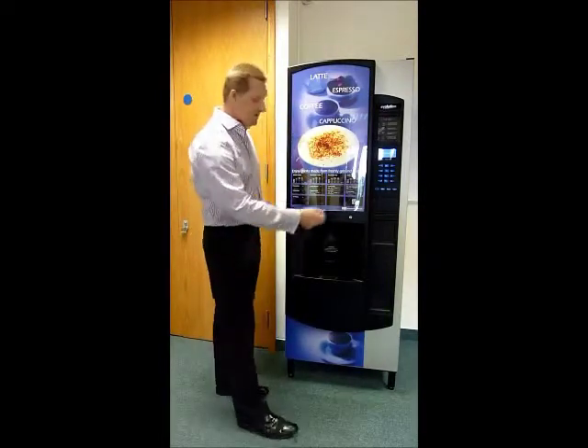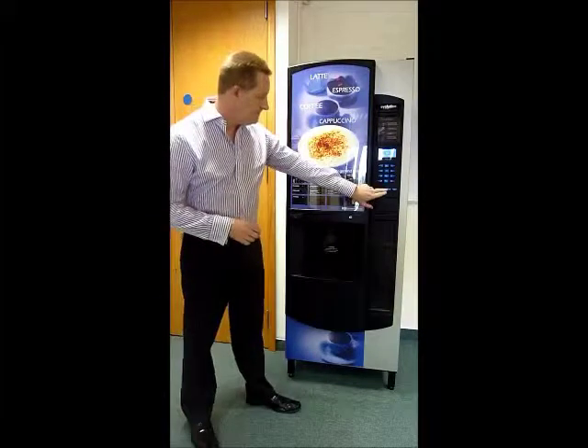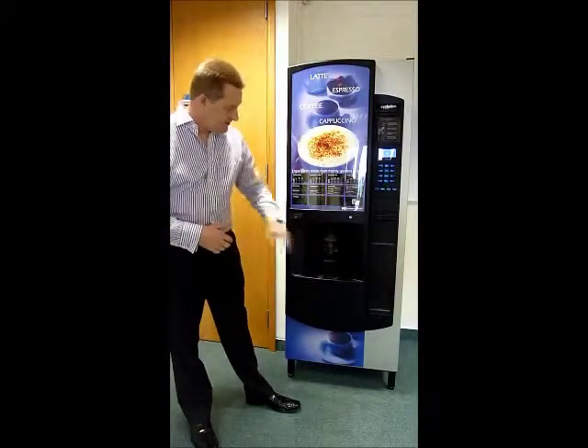I'm just going to vend a soluble cup of coffee. As you can see, the machine is now vending.